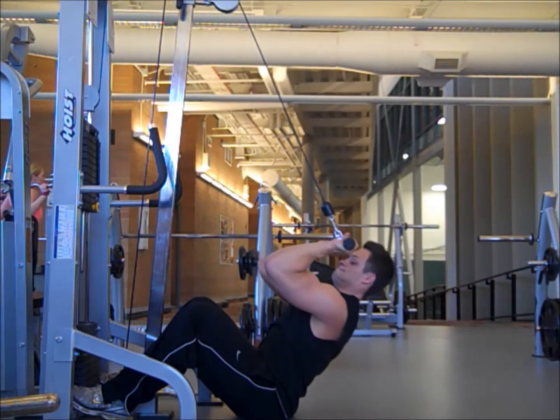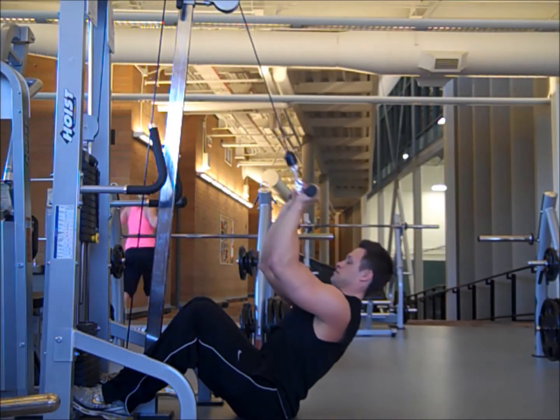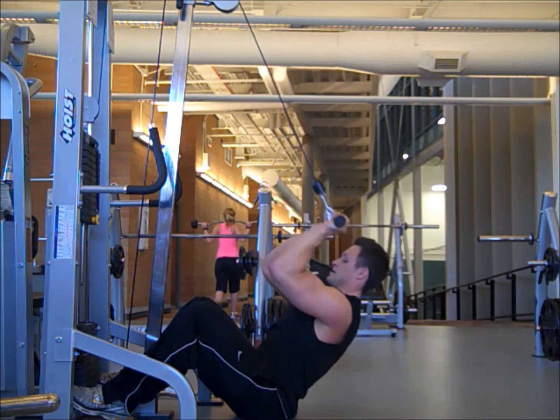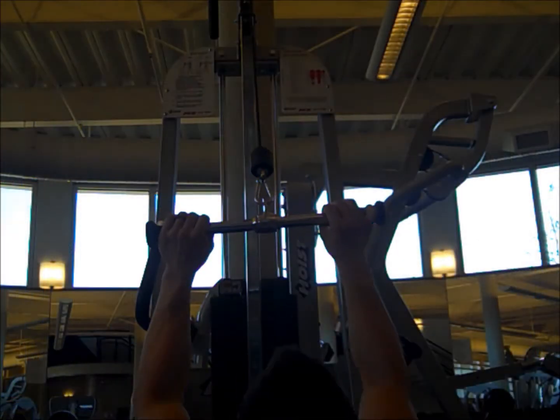And then transition right into this — it's a hammer curl. So just flip your wrists, taking it to about your forehead level.